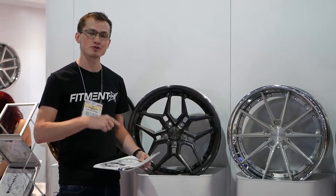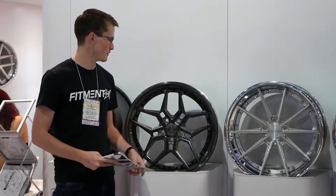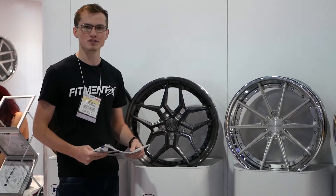Hey guys, you're checking out Fitment Inc TV, SEMA 2017. We're at the Rohana booth, and we are checking out Rohana's forged multi-piece line today.